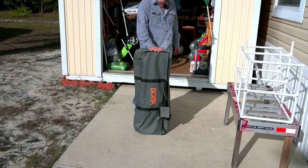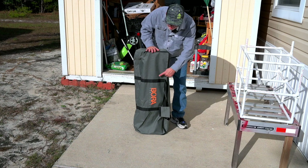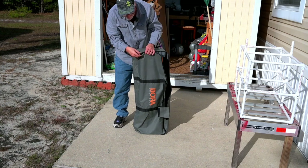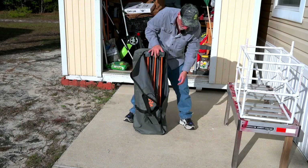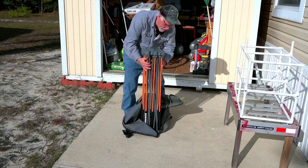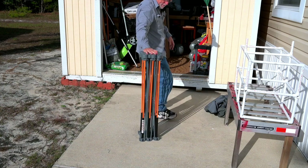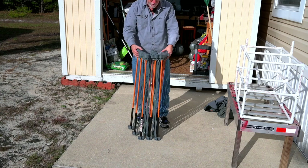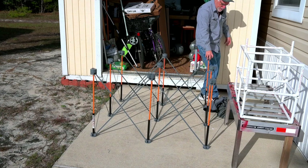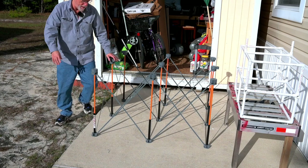Today, as part of working on building our countertop, I have this little Bora — B-O-R-A — stand thing that we're going to put together to use. It's pretty neat how this works to create my own little work area. This just pulls out like that, and now I have a work area.